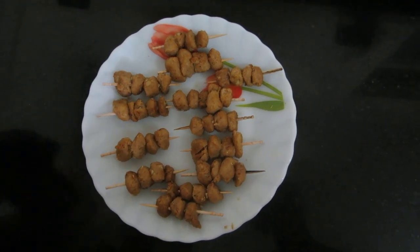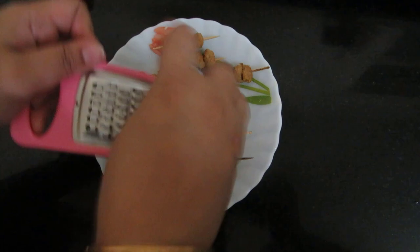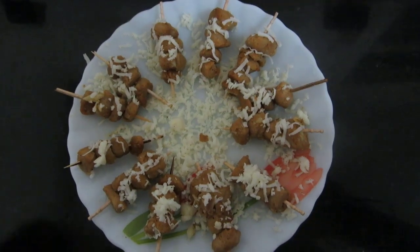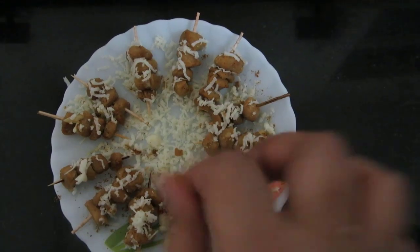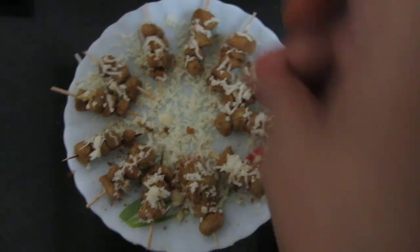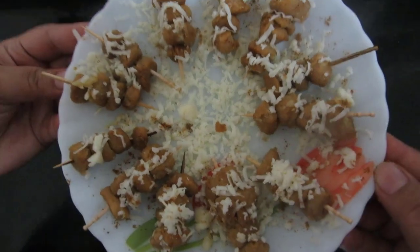Now I will top this with cheese. Plating is done — I will add a little garam masala and chaat masala. It is ready to serve.